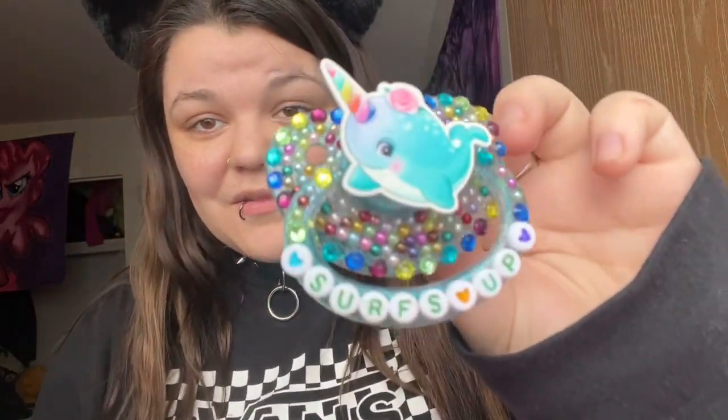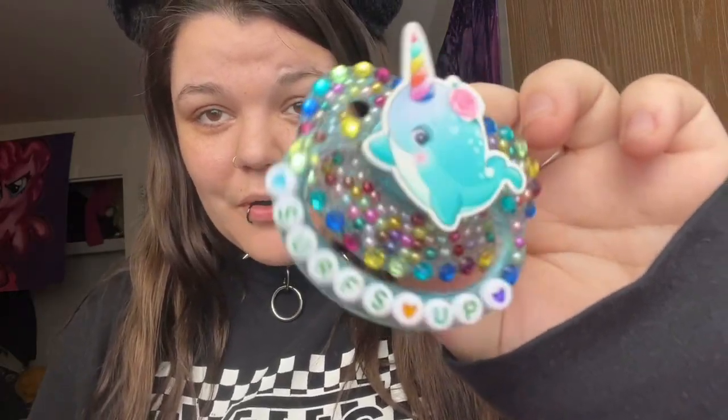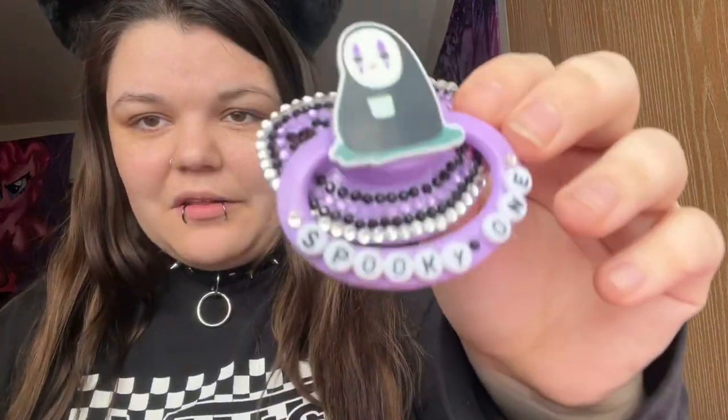This is my little narwhal rainbow 'surf's up' one — I love that one. Here's a blue and pink one I switched with another because I thought they looked cute together. This one is a little spooky one that I really really like. And I have a plain gray one — when I found out they made a plain gray one I had to get it immediately.